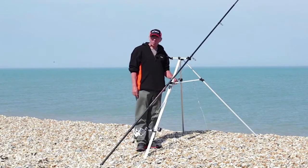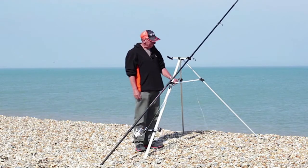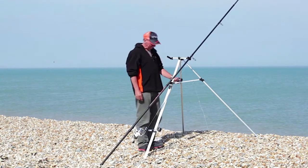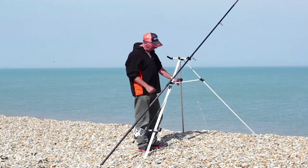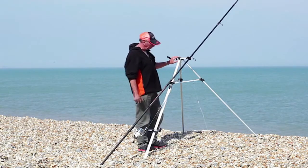After a rod and reel, perhaps the next most important item of tackle for the shore sea angler is a rod rest. It's no fun holding your rod all the time — it allows you hands-free time to bait up and do all those essential things.